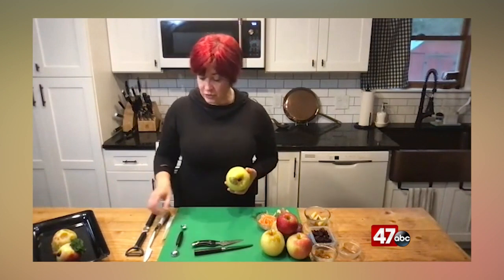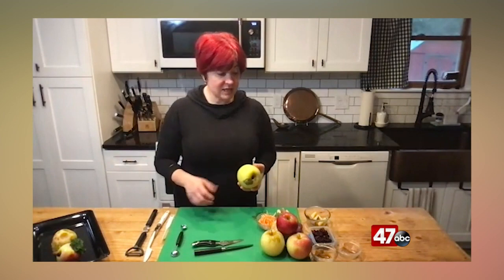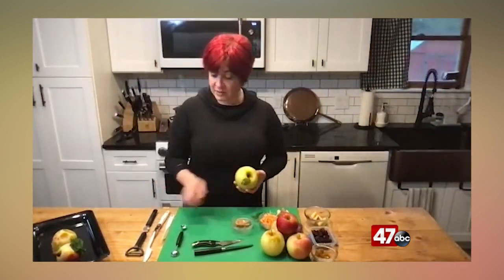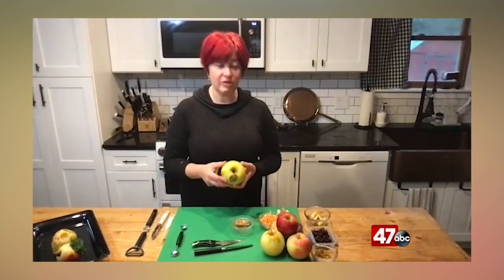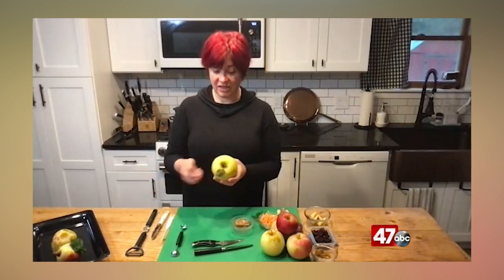I've got a bunch of tools here and some things that I could basically stick to apples or carve them. For little kids you might just use something like peanut butter or nut butter of some sort, even cream cheese, and have them spread it on the apple and put things like colorful whole grain cereals, pieces of carrot, raisins, things like that.